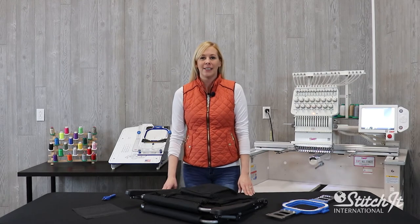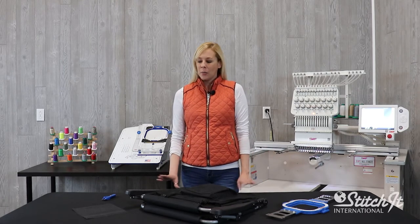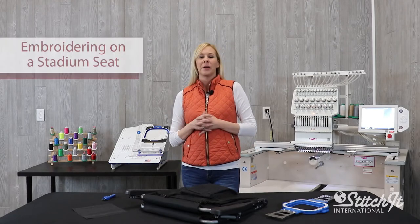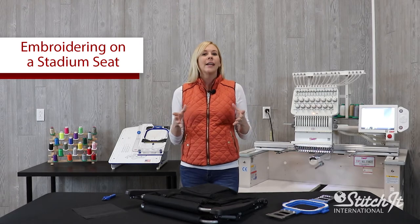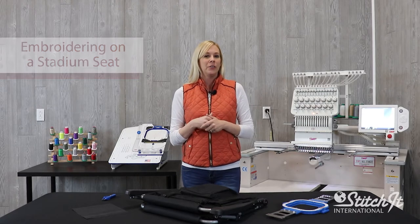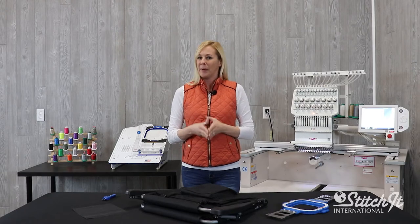Hi everybody, I'm Lacey with the SII Store here at Stitch It International and today we're going to be doing something a little different. We're going to be embroidering on a stadium seat. With the holidays coming up you want to do some gifts, and if you personalize it, it just makes it a little bit better.